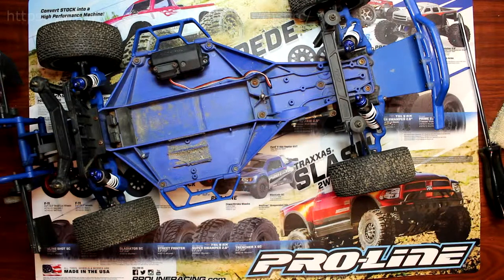Hey guys, welcome to a new video by DJSPRC. I want to show you guys how to change your servo on a low center of gravity from Traxxas. What you're seeing in blue right now is the two-wheel drive Slash with the low CG chassis.